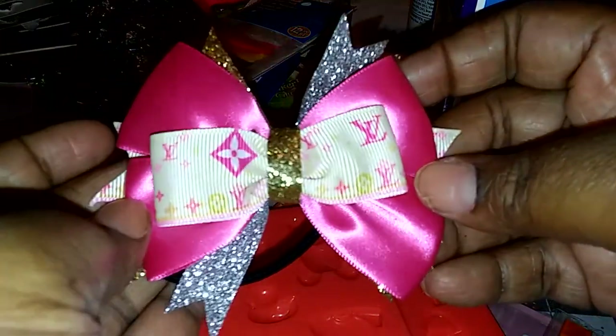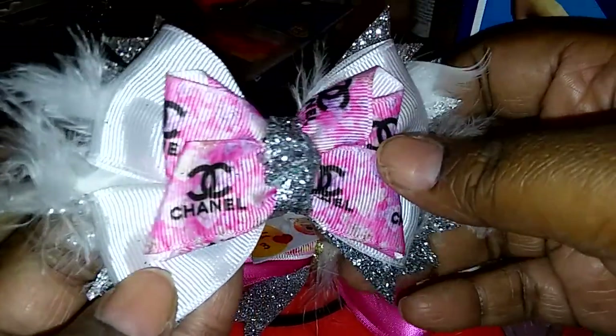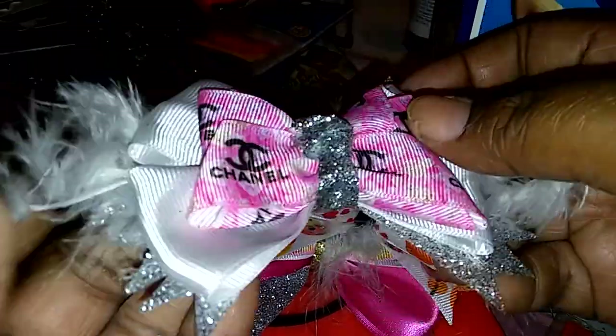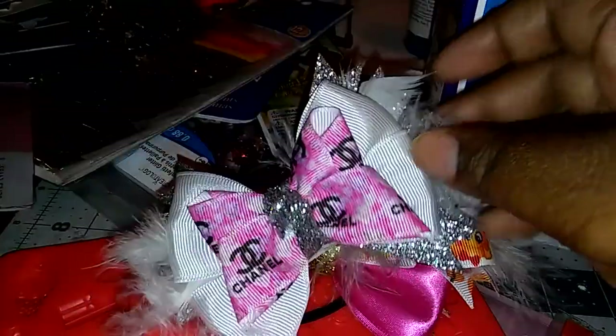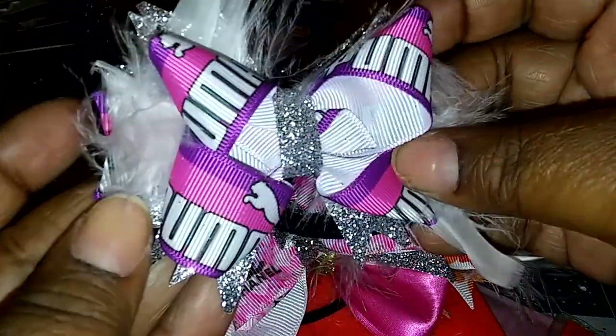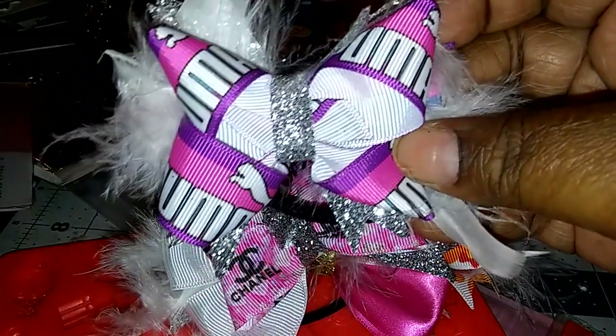Here are some of my hair bows that I do make — just to show you guys a few. Of course I'm going to start doing hair tutorials on different things that I do for you guys. I hope you guys like it and enjoy watching!